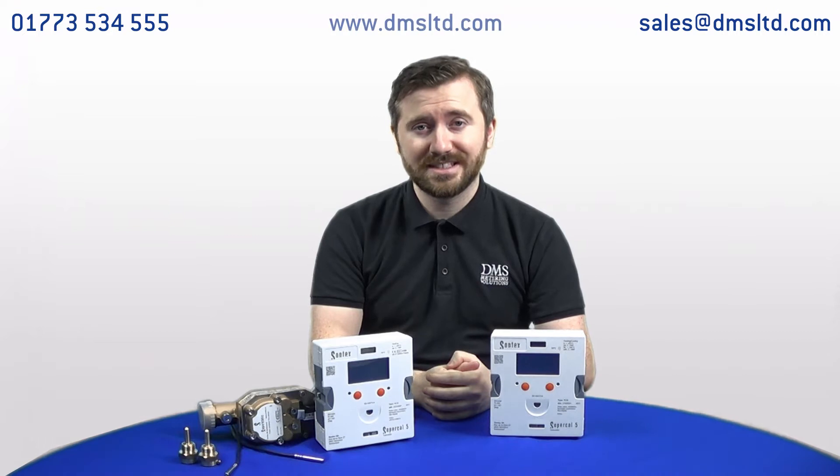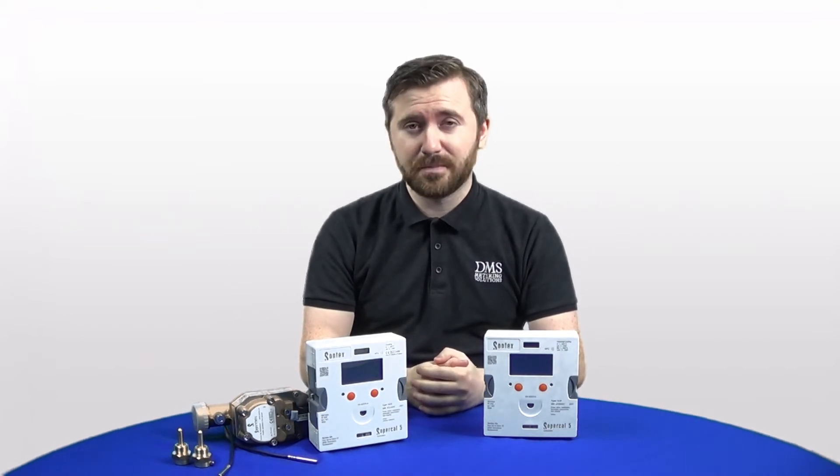We've also uploaded a lot of information about this product onto our website, so head to www.dmsltd.com for more information. Sontex are a staple name in the heat metering market in the UK and globally, and the Supercal 5 brings a lot of benefits and improvements to their already fantastic designs of heat meters that we've been supporting for many years.